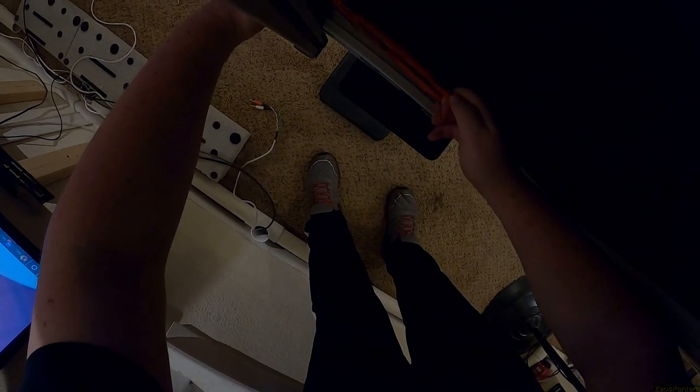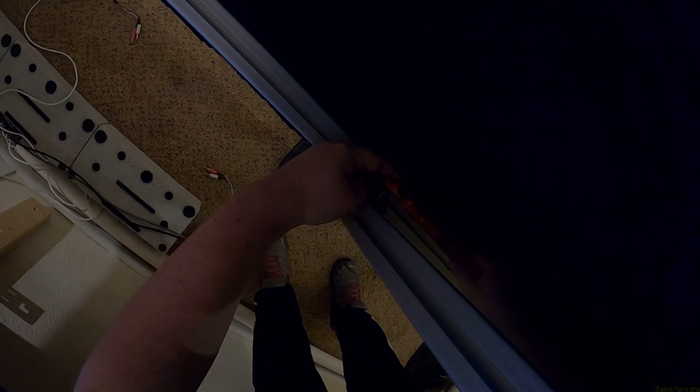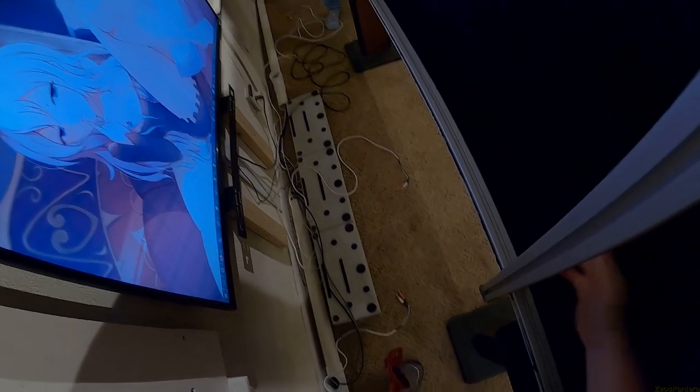It should just fall straight onto the speaker stand, still connected to this side somehow just by tension. Oh there we go, it's free — free Willy! Hold on. I put lock washers in here, which is why it's probably grabbing.